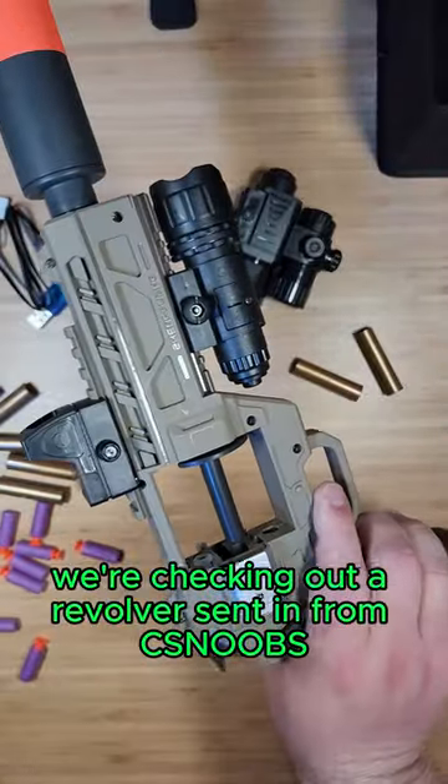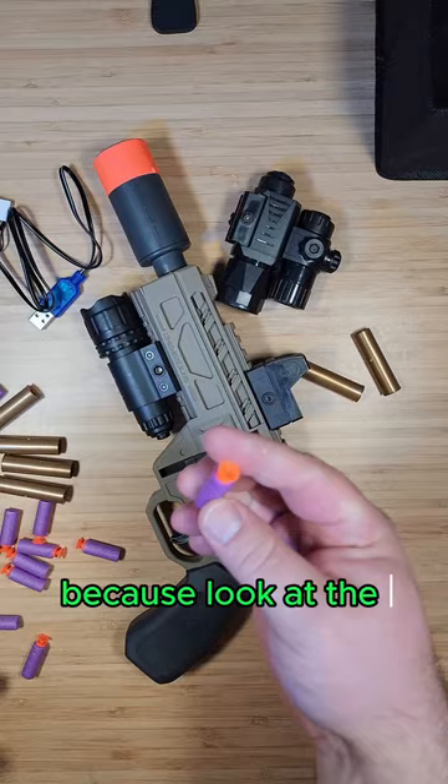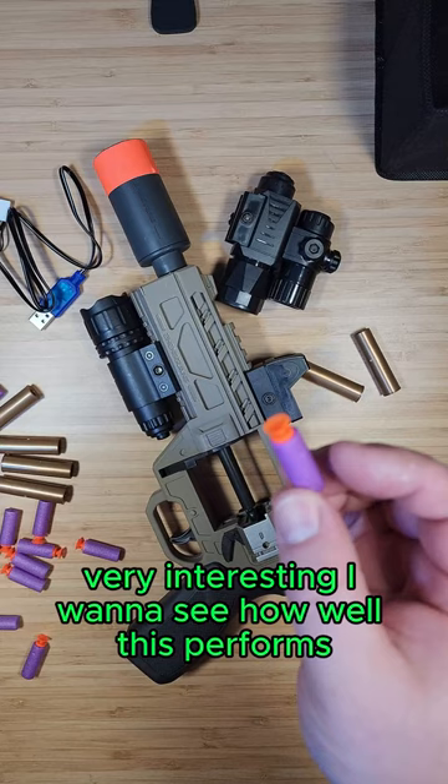Today we're checking out a revolver send hand from CS Noobs. This thing is really unique because of the size of these darts. Here's a regular short dart, here's a regular Nerf dart. Very interesting — I want to see how well this performs.